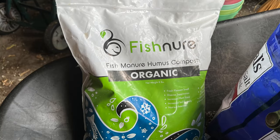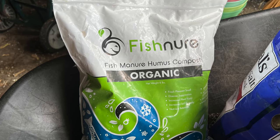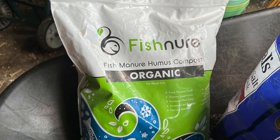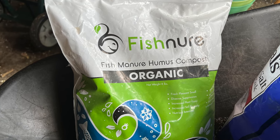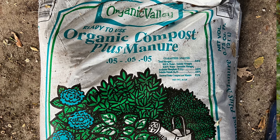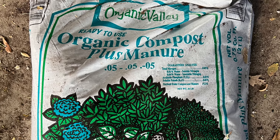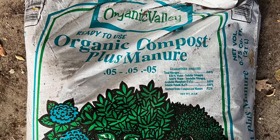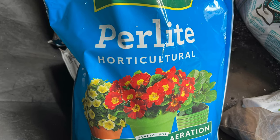Fishnur Fish Manure Humus Compost Fertilizer is something I've used for several years with very good results. It's sustainably sourced and full of good living stuff to feed your soil. I added one to two cups per pot, depending on the size of the pot. Here's organic compost plus manure — I added three to five cups of this per container based on its size. After adding more compost, I also added a handful of perlite and mixed it in to ensure good drainage.